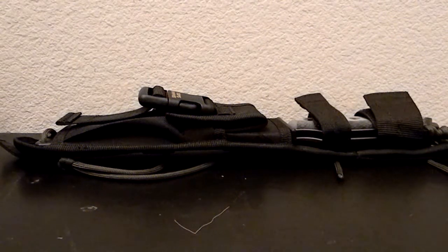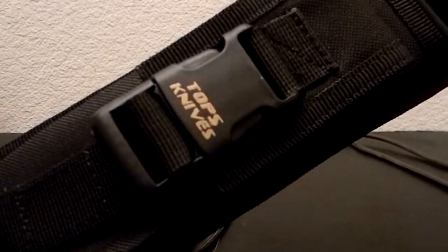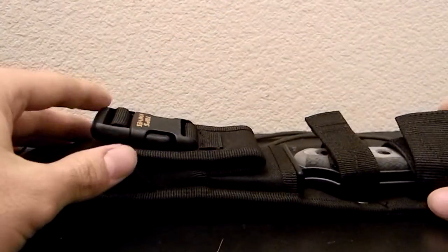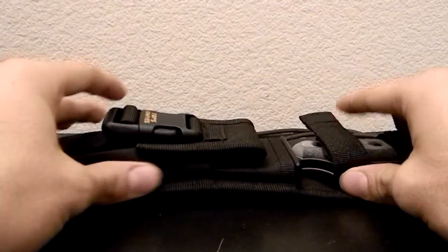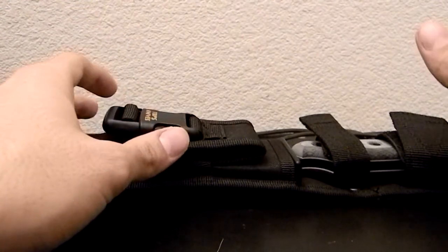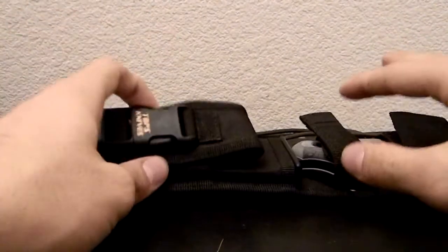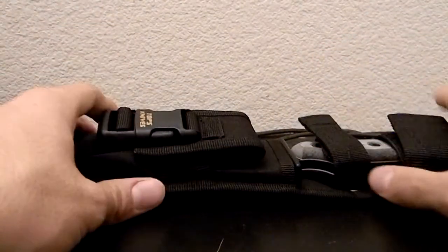Hello YouTube, this is Daniel back with another knife review with nothing you've ever seen. We have a real treat today from Topps Knives. They make some great knives and today I have one of them — the Alaskan Harpoon. If you've seen my Hoffman Harpoon video, this is called Harpoon because it kind of looks like a harpoon. This is the Alaskan Harpoon.